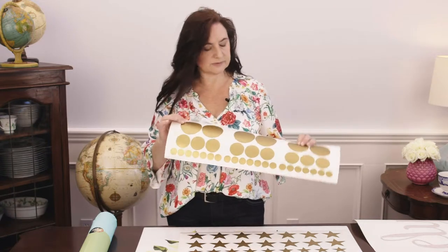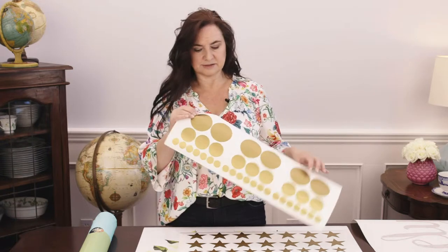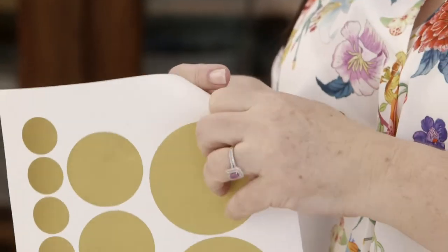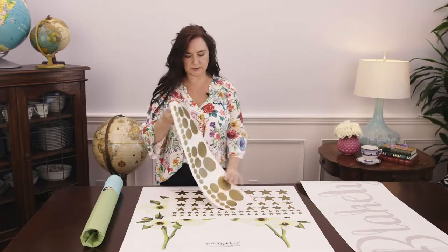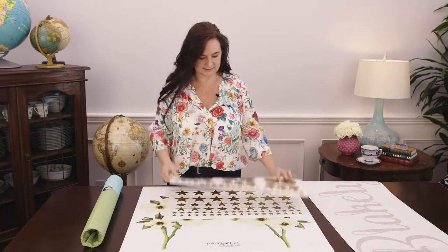We send these out with no transfer tape. The reason we do this is just to make it much easier to apply, so that you don't have to worry about cutting them apart and removing the transfer tape. All you'll do is peel them off the paper and stick them on your wall. We'll have another video coming up shortly that shows exactly how to do that.